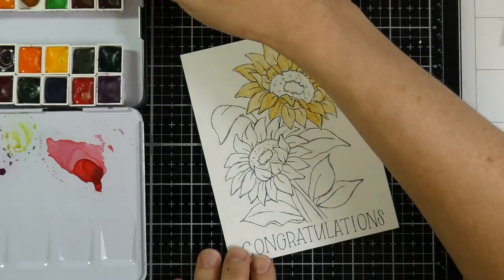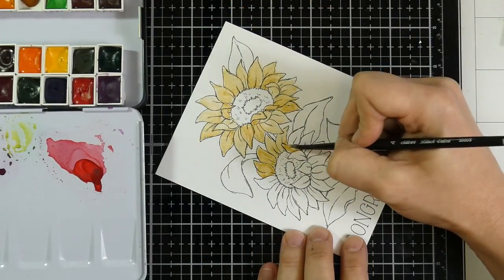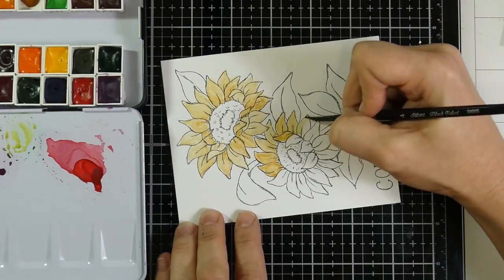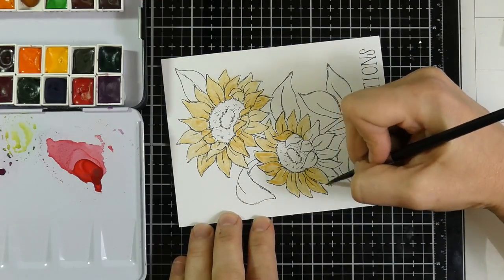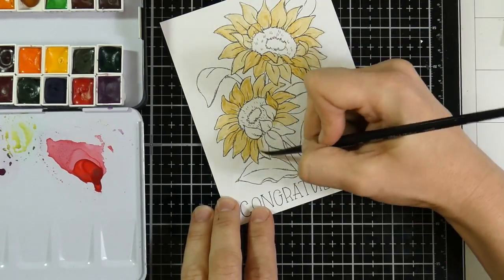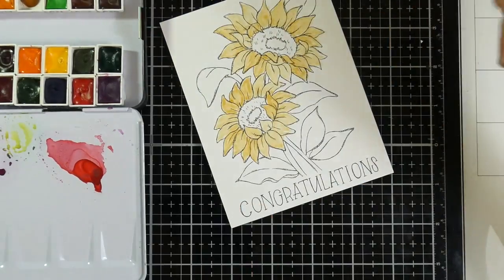I am painting with some Daniel Smith watercolors that I just recently got not that long ago. And I'm just going to tell you, I can see what all the fuss is about. These watercolors are really, really nice. That doesn't mean I'm going to stop watercoloring with the other watercolors that I have, but I do really enjoy painting with these. These are a lot of fun.